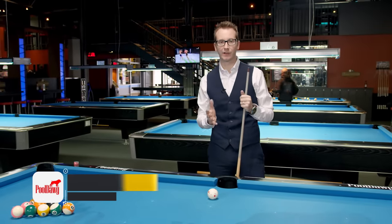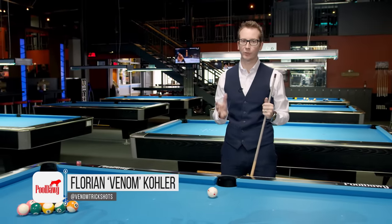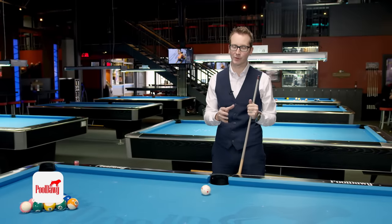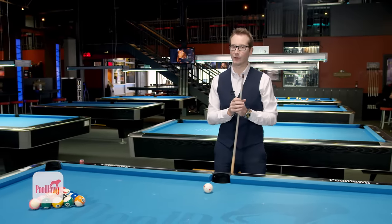Hi, my name is Florian Kohler, also known as Venom, and today we're going to talk about breaking and racking strategy — advanced one. We're going to cover all the way from 8-ball, 9-ball, and 10-ball: how to break and how to rack.